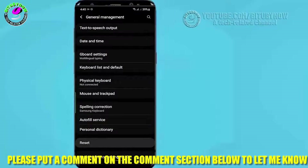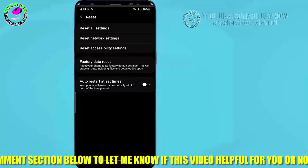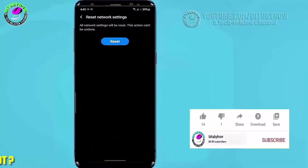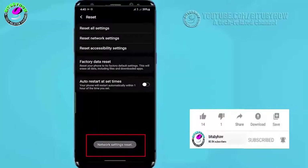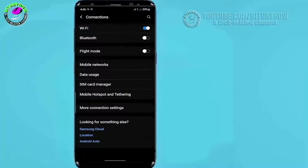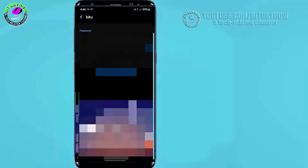Tap on Reset or Reset Settings, then tap on Reset Network Settings, tap on Reset Settings, unlock your phone and tap Reset. After the network settings reset, move back, go to Connections, tap on Wi-Fi, type your Wi-Fi password and connect your phone to your Wi-Fi network.